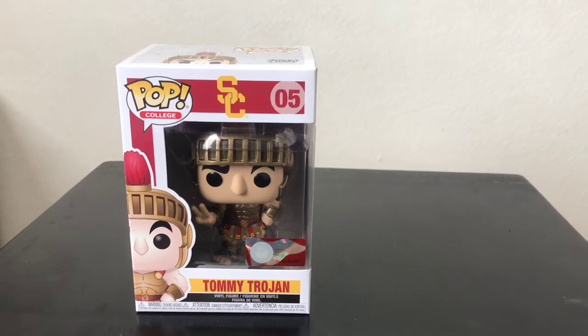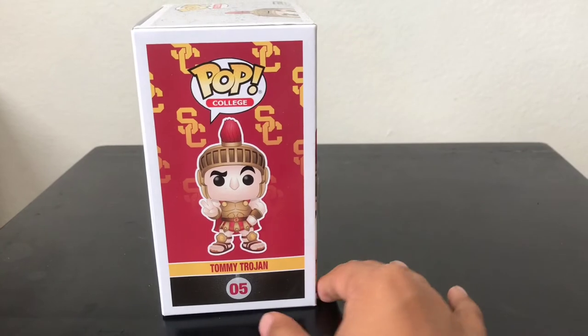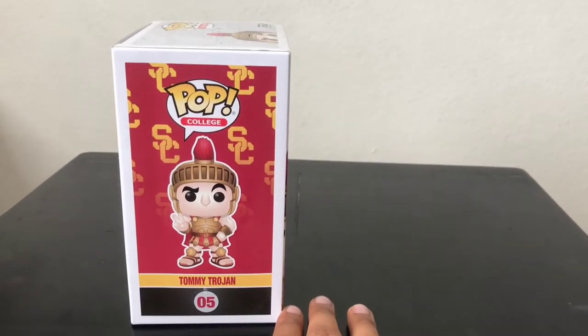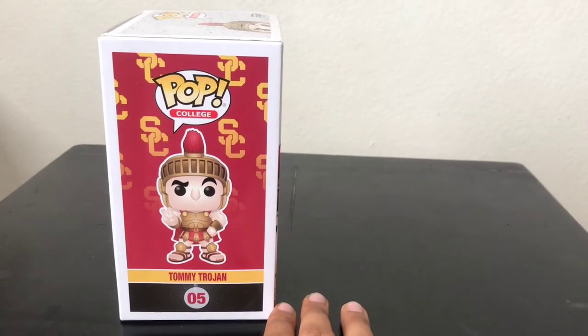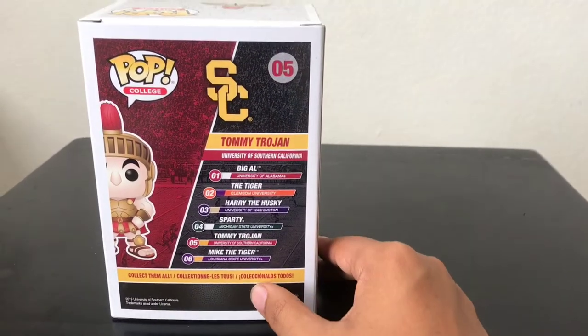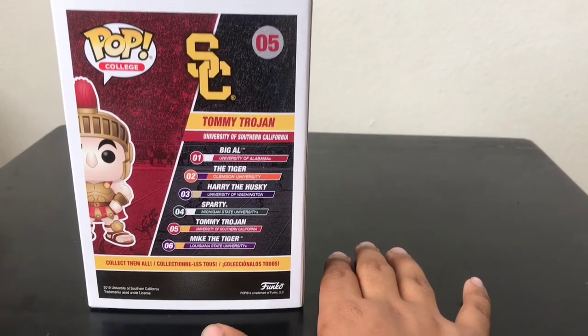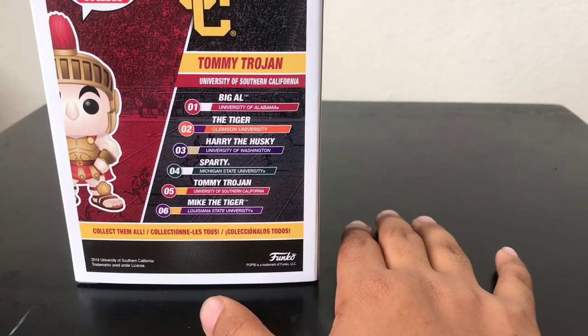We're going to take a look at the side of the box. It has the logo of SC, Southern California, and then you have the mascot Tommy Trojan. On the back you have basically all the teams, and then you have the rest of the mascot if you want to take a look at it.